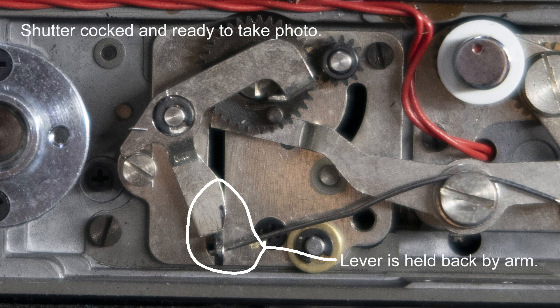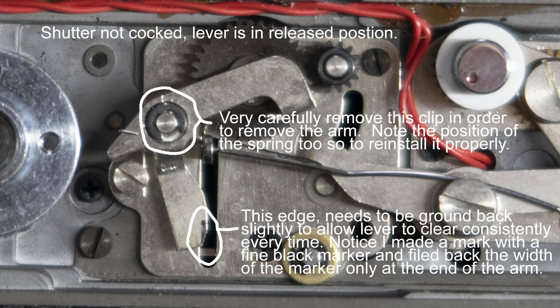Let's take a look at this picture. There's an arm that doesn't get completely out of the way on every shot, and that's what causes the mirror to stay stuck even though the shutter has already fired. We're going to take this arm out, grind off a little bit of the corner — probably half a millimeter or less — and put it back on. That small grind will give the arm a little more room to clear the bracket. This fix has worked on another Spotmatic and should work equally well on this one. It's a fairly simple fix with a little patience.